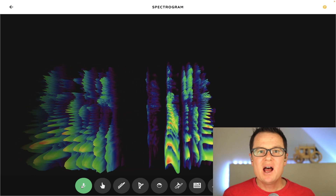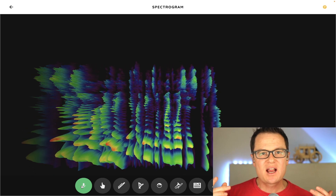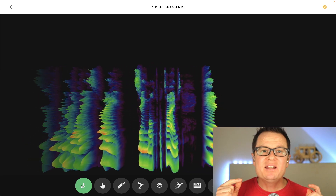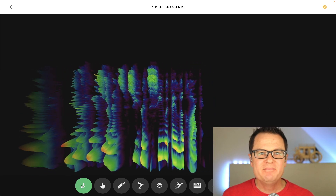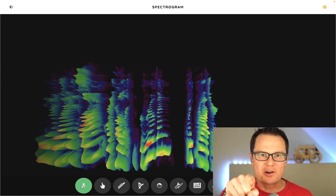Just for fun, I wrote this silly song where I'm doing different things with my voice. I sang it multiple times, with different instruments, so you can see what they look like. I hope that you enjoy this song. I call it 'Groovin' with Roger.'